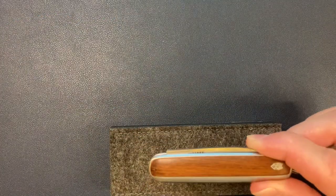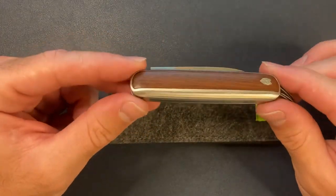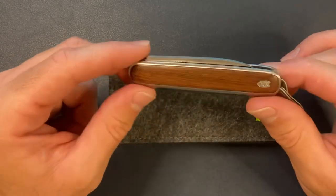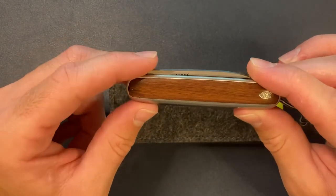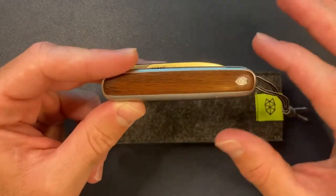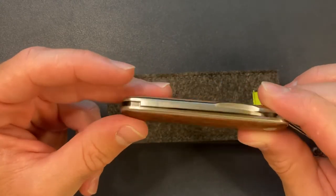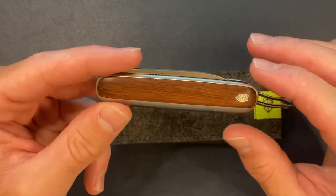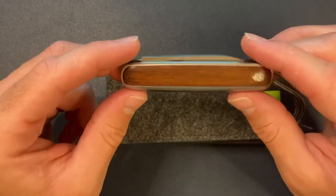All right, let's get into it. So this is the Pike from James Brand. If you don't know James Brand already, they make some really classy looking knives. And they're not all slip joints like this one, but the overall design and aesthetic is just really kind of gentlemanly and classic. They use modern materials and put a modern twist on the classic designs, so definitely check them out — The James Brand.